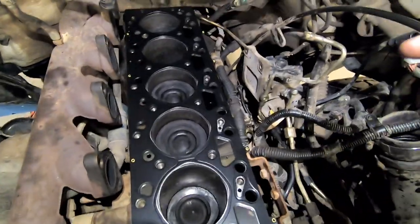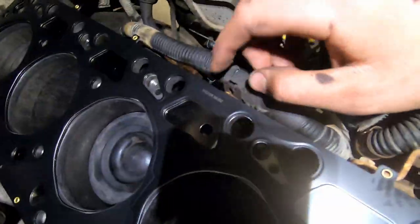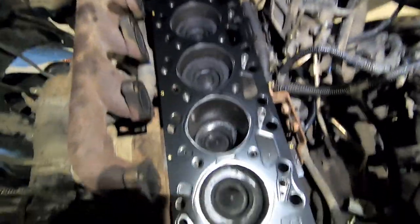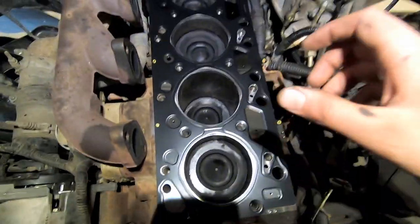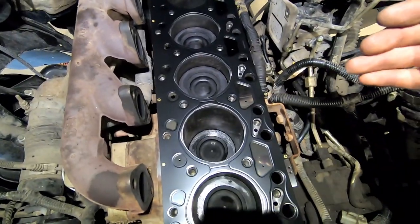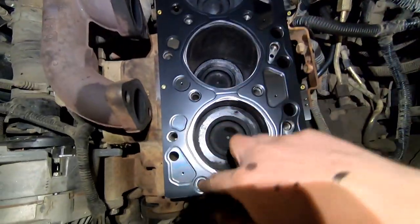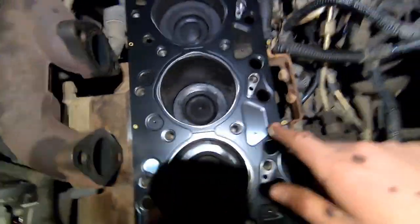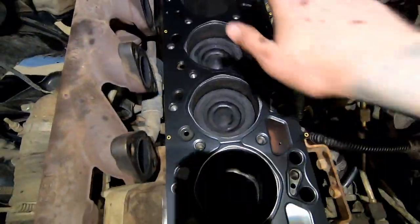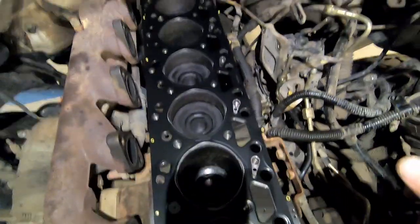Now we can put the head gasket on. Typically any head gasket I've ever used — if it's got words like mine does — words face up. Don't quote me on that, but that seems to be the pattern. I always try to flip it a few different ways to make sure it doesn't fit more one way, just because I'm paranoid. You can see all your holes and everything lines up — just double-check that all holes line up and we can put the cylinder head on.